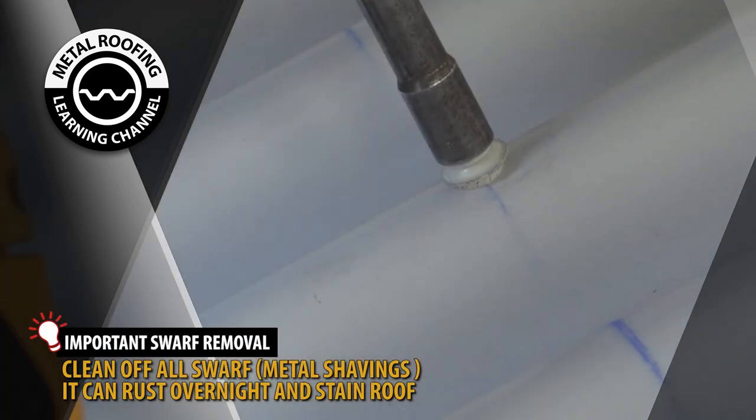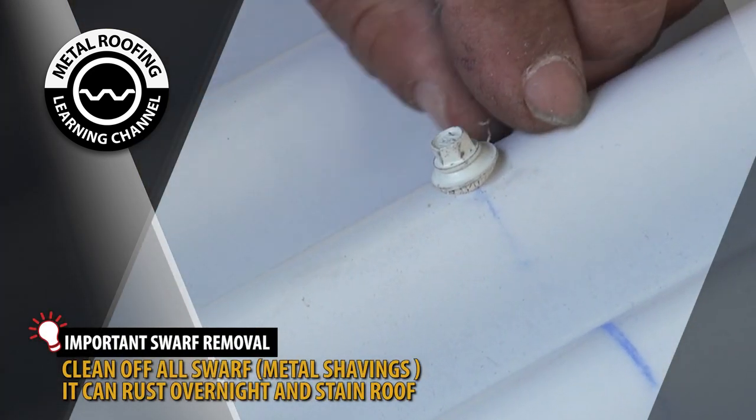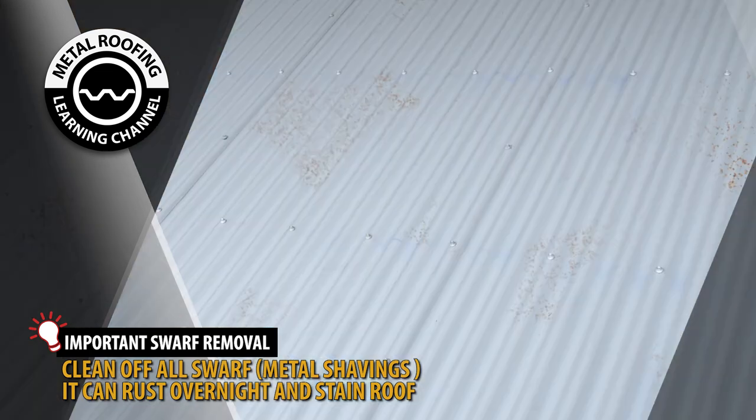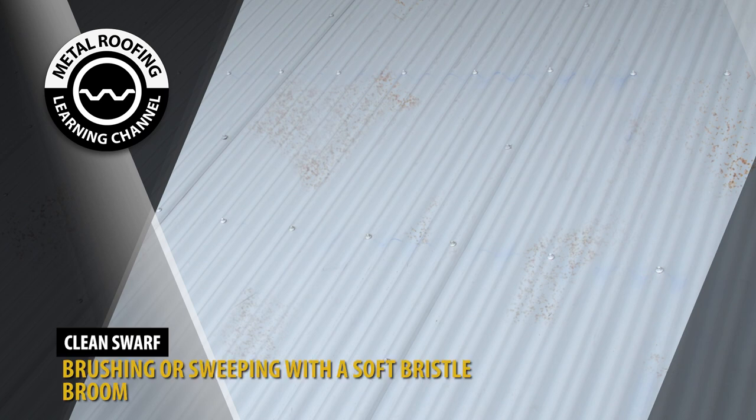It is important that after your roof is installed, you immediately clean off all metal burr and shavings. Burr and shavings can rust overnight, so if your installation will take multiple days, you need to clean your roof after each day. Brush or bloom clean the swarf with a soft brush to remove all of the metal shavings before they rust.